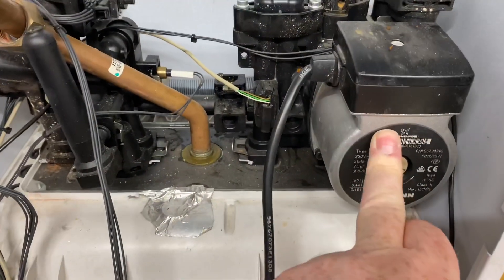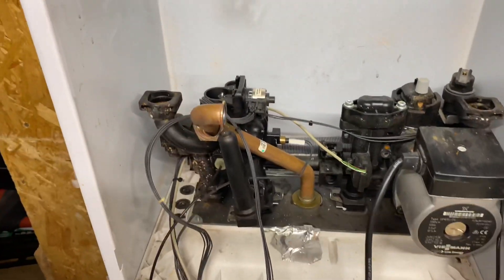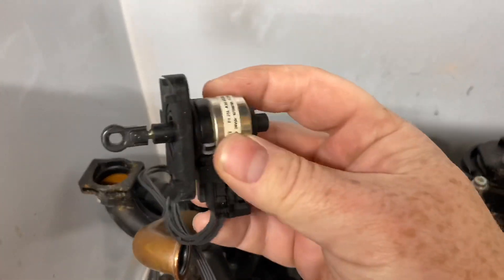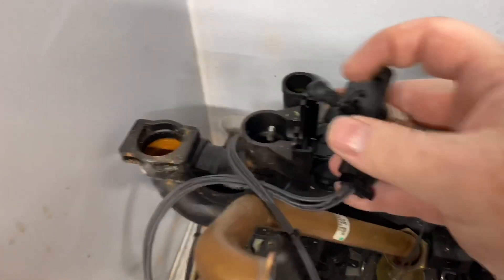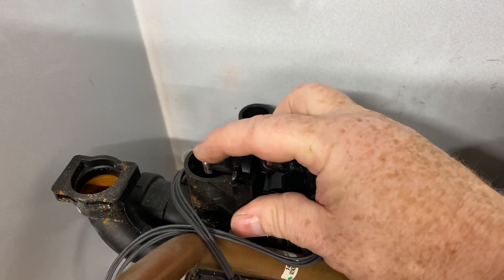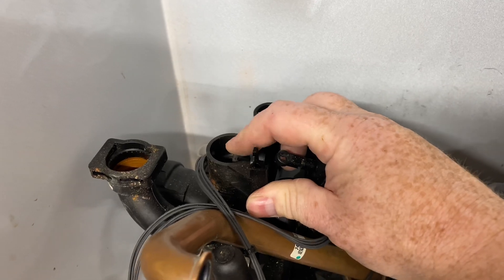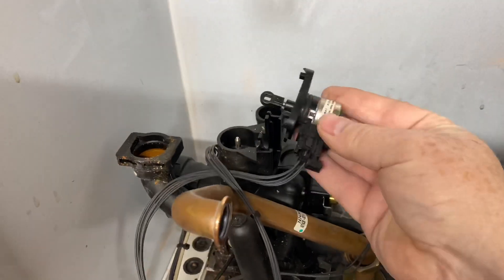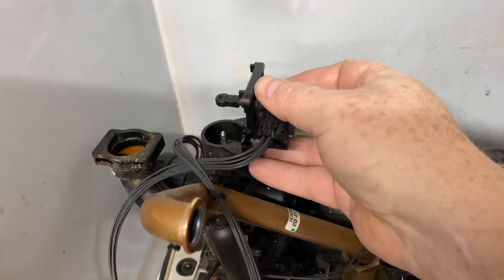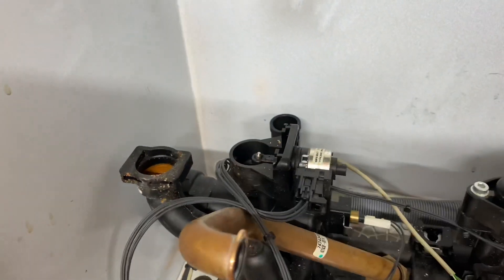You've got your auto air vent there, your pressure relief valve — your PRV — and your pump. You've got your diverter motor there; that just clicks out and moves up and in like that, moving that pin. That'll switch it from central heating to hot water. Really easy to understand once you start stripping things down.